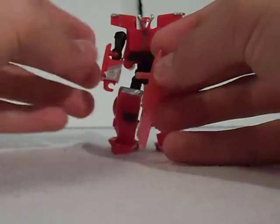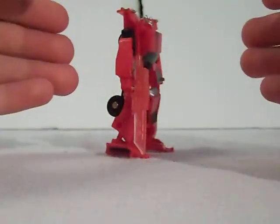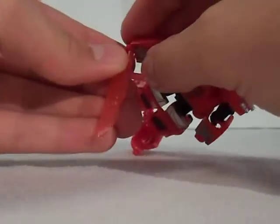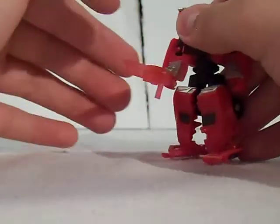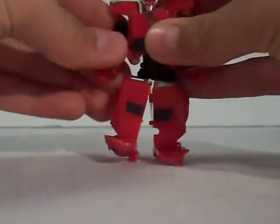Now his weapon — all you gotta do is peg it in right here over his hand. And voila! He can also hold it as a regular sword, like so. I don't really like to use the weapon, but that's just my personal preference.